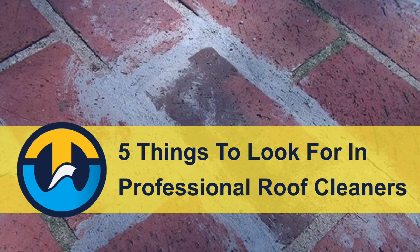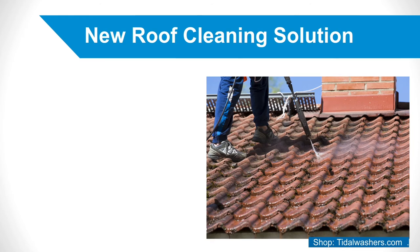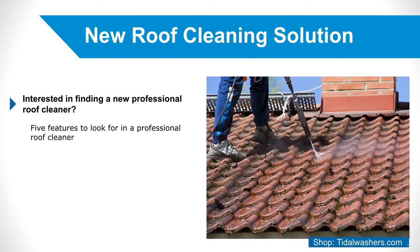5 Things to Look For in Professional Roof Cleaners. Are you interested in finding a new professional roof cleaning solution? Look no further. This article will go over 5 features to look for in a professional roof cleaner that will effectively remove moss, algae, and lichen from roofs, while also having a minimal impact on the environment and your wallet.